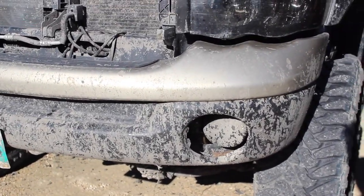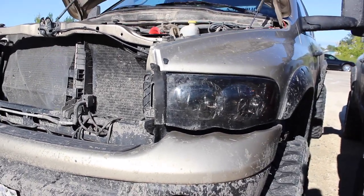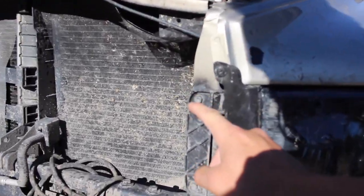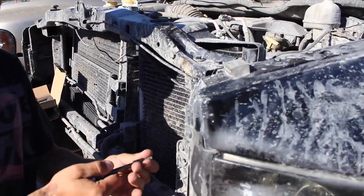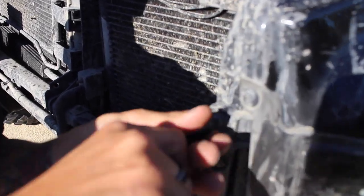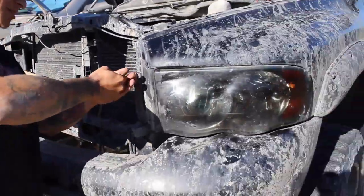The truck's a little muddy from the last video still but that's all good. For the 2002 to 2005 Dodge Ram you've got three bolts you're gonna have to take out — one right here, one right there, and there's one really annoying one way back in there. Luckily I've got the body lift so there's a little bit of extra room.